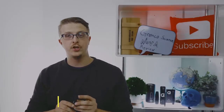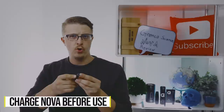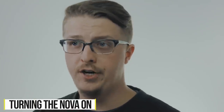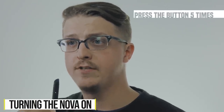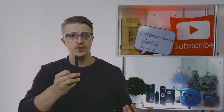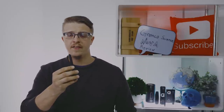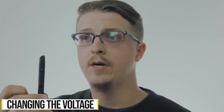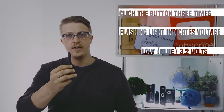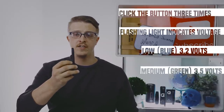So how do you use the Nova? Well, for starters, you're going to need to charge it. Use the micro-USB port down at the bottom. The red light means it's charging, and green means it's good to go. To turn it on, press the button five times — this is pretty standard in the vaporizer industry to turn the battery on or off. This unit also features variable voltage, so you can toggle through by pressing three times. It'll flash to show what voltage level you're on, and then you can toggle again to the next one.